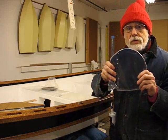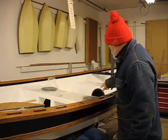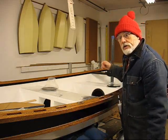Next I'm going to start putting on my hatches. I've got smaller hatches on the air tanks on the side, and then the big bow and stern hatches that I'll put in.